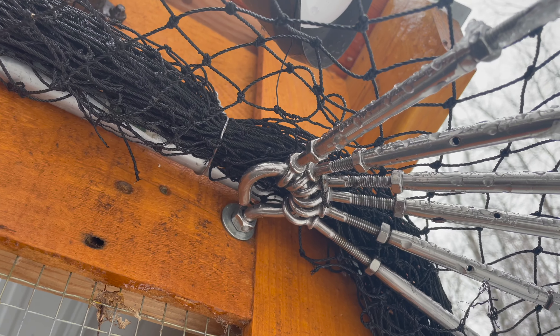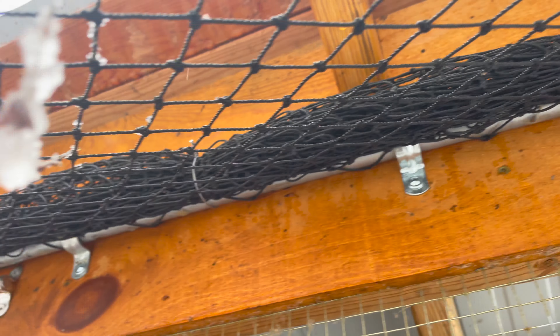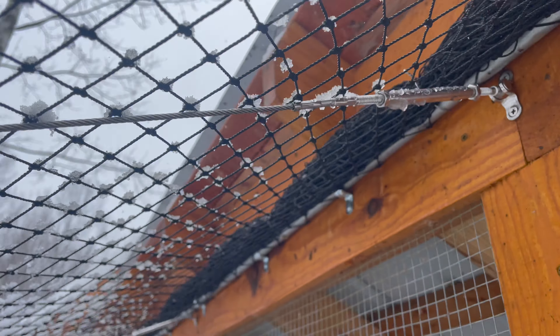Here's what a stainless screw eye is supposed to look like, and a bunch of unbent conduit holders.